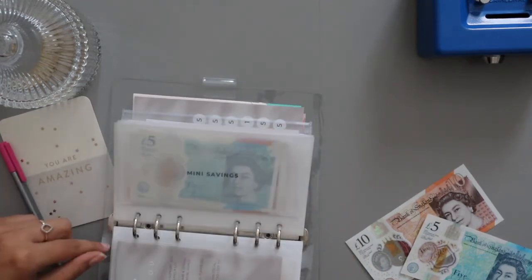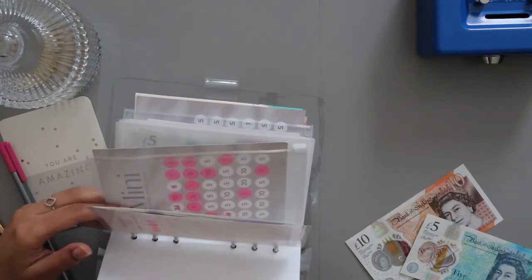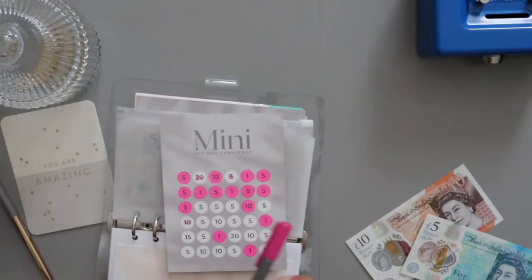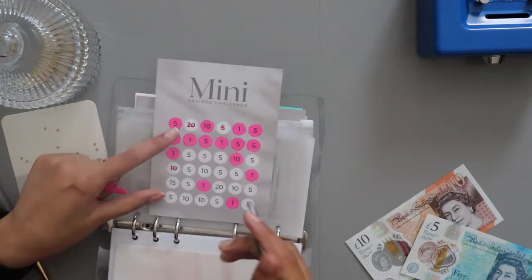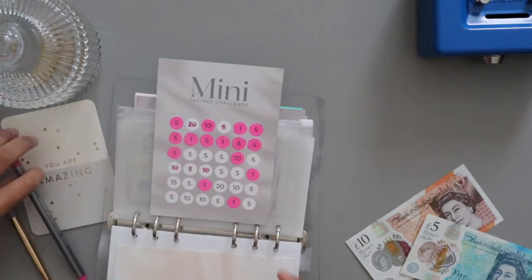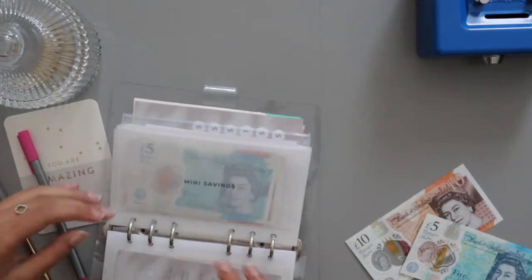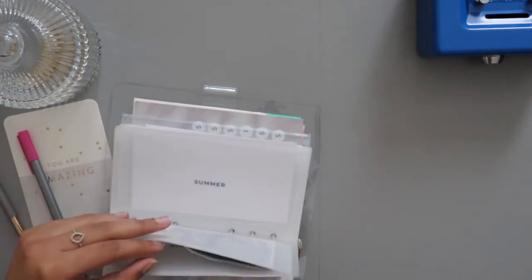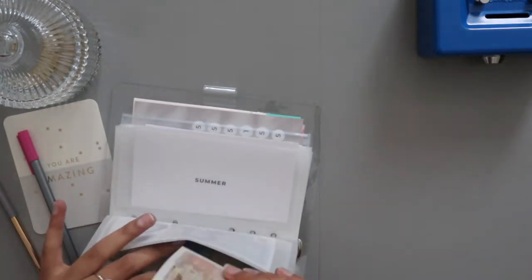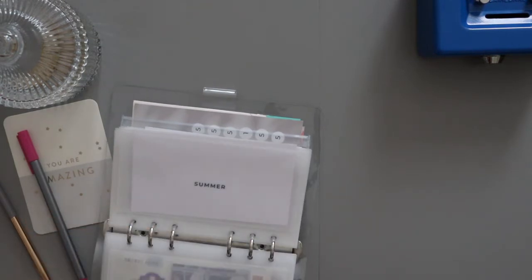Summer is getting nothing. Mini savings — do you know what, I'll just do mini savings, why not? That's £15 left over, so I'm going to do £5 and £10. Can't wait to finish this challenge and see how much money I've secretly saved up — it's going to be very nice and surprising at the end. Okay, that's completed.